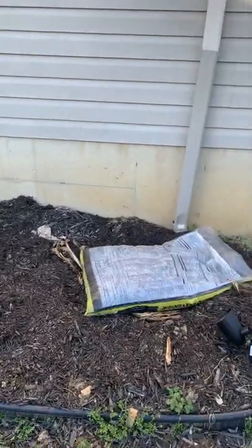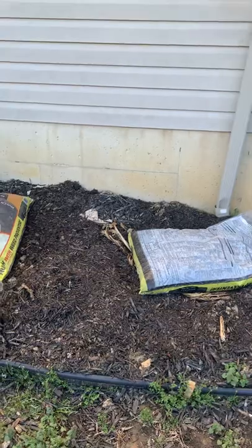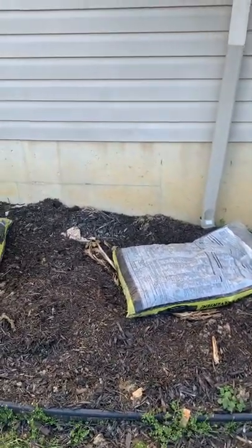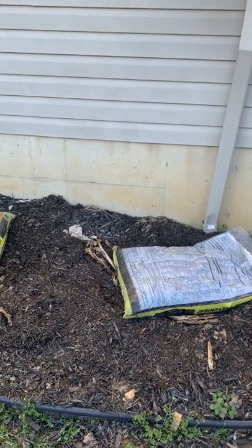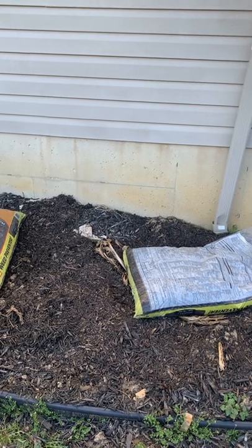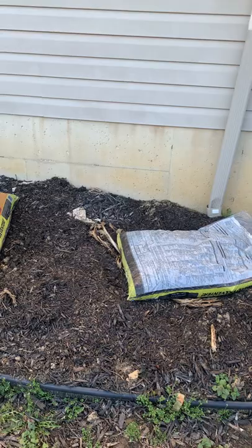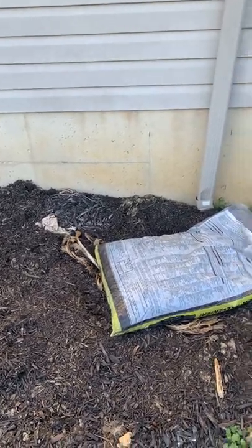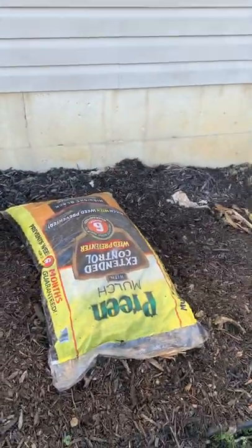I dug a couple of them — that's why it's a little flat here. I dug two giant root corms out, cut them down to about six inches above the root corm, and I just covered the whole area with a bunch of loose yard leaves, the leaves I cut off the banana plant, and put them all on top. Then I put a full bag of mulch right on top to keep it warm.